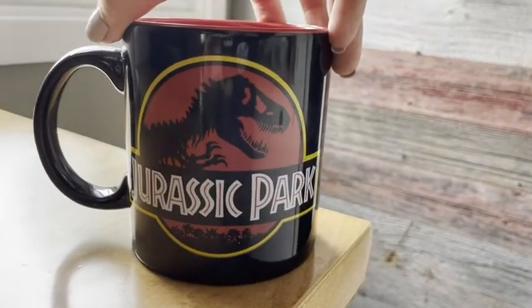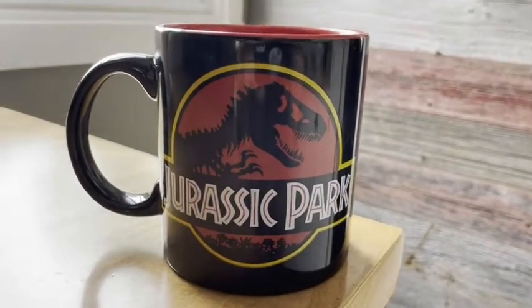You're always gonna see the Jurassic Park T-Rex facing you, which is amazing. It's dishwasher and microwave safe. I like to reheat my coffee a lot — I never seem to drink my coffee really quickly — so putting this in the microwave is awesome for me.